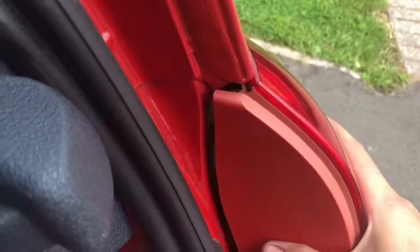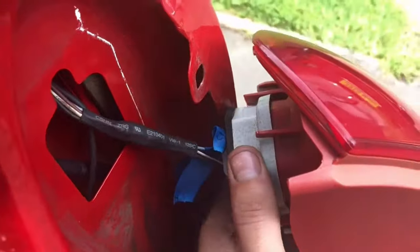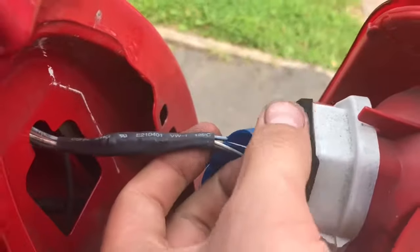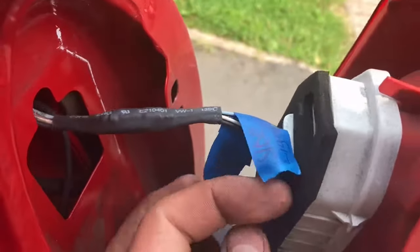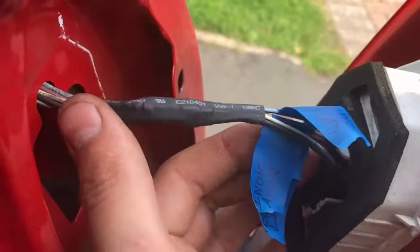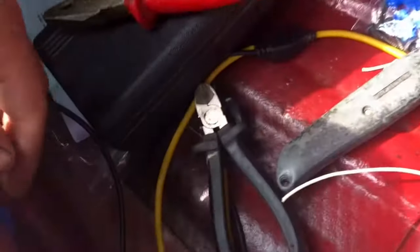Nice tidy installation. We've removed the tail light - I've had issues with these clusters in the past, so there's a new cluster on here. I've back-probed each individual wire and labelled them, and then found the corresponding wire on the back because the colours are different. I've then traced through and scotch locked it, and done the same on this side.